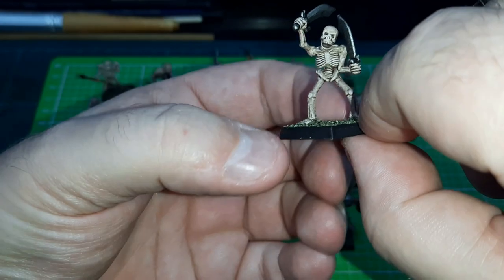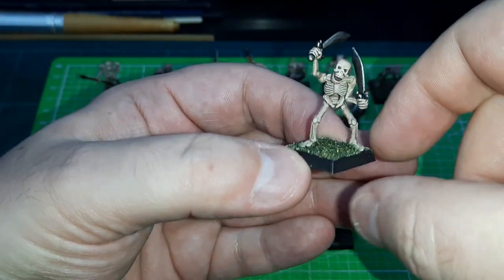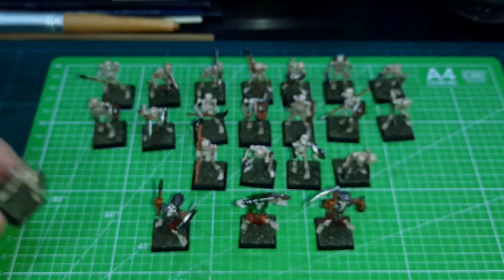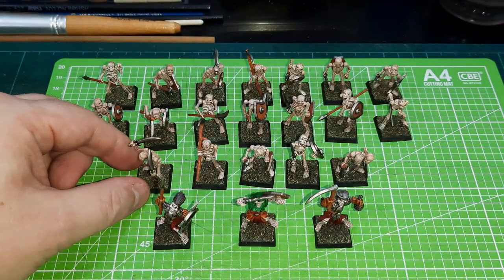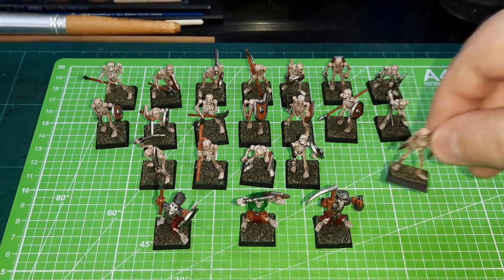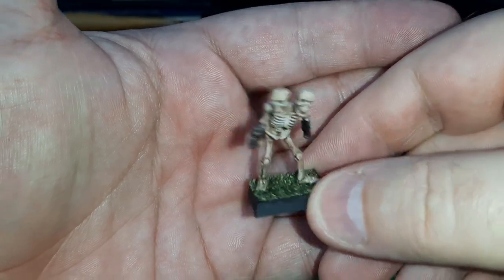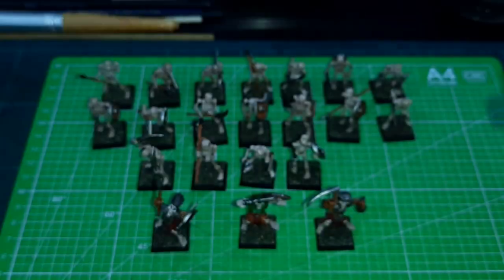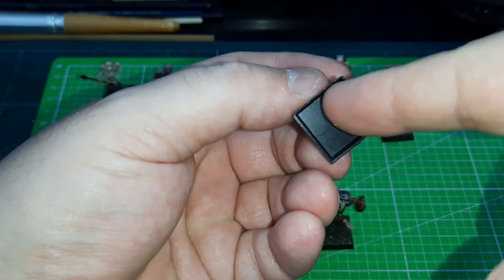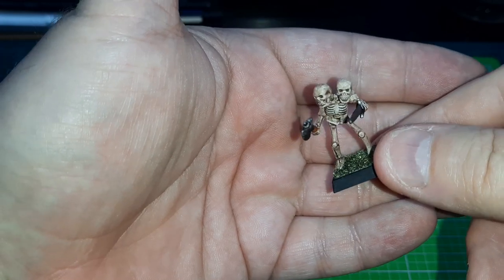I've used old-style methods to paint them, and also the old school method of just flocking the base, because I want to give them that back-in-the-day look. This should be plenty enough for my Five Leagues from the Borderlands game. The skeleton horde figures are very light — I think I have to glue some coins under the base to give them a little bit of heaviness so they're not going to fall over everywhere.